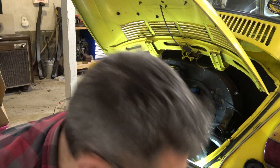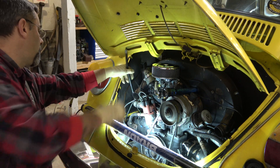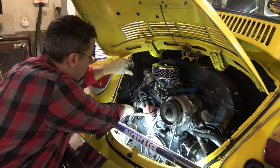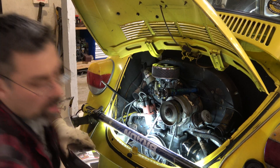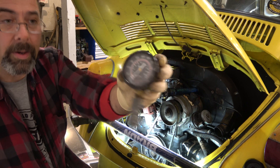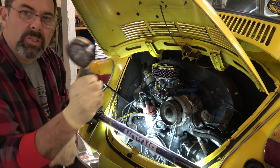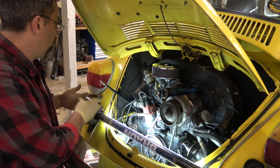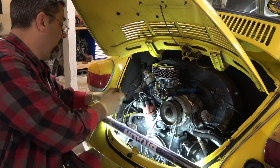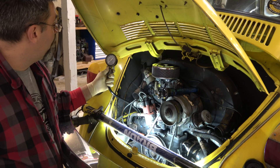Now we're going to hook up this hose and start with cylinder number one. Once it's tight, hook up our compression gauge — it's got a little valve here to let the air off when you take it apart. Now this gauge is worn — 120 is the new 150 on this thing because it just doesn't go up to what it actually is. I compared it when it first started acting up and figured out it reads about 30 pounds low.